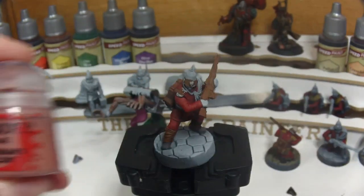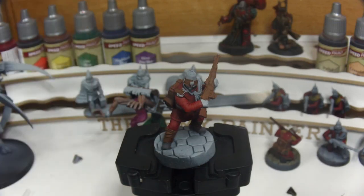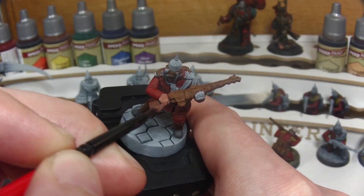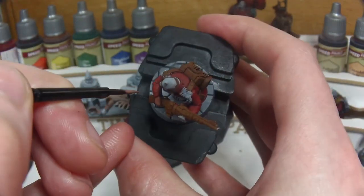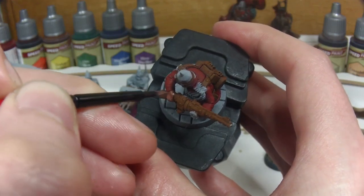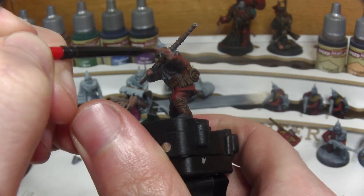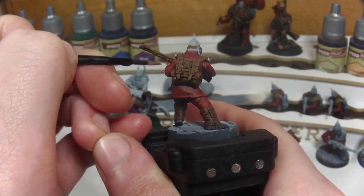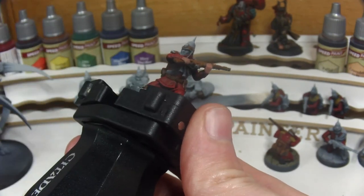Now we're moving on to Citadel's Bugman's Glow to paint all the exposed skin on the hands and face. To get a nice consistency I'm thinning the paint with water to get a smoother finish but also maintain some control, so that we don't paint over any area already done with the Speedpaints. I'm constantly rotating the model not only to see what I may have missed but also to get a better angle with the paintbrush to make getting into those details a little easier.